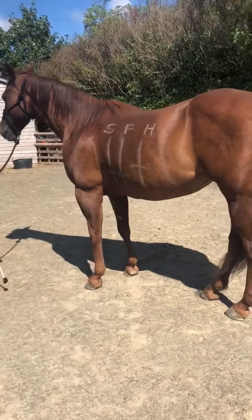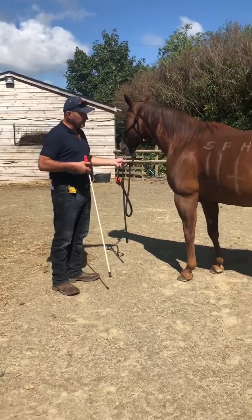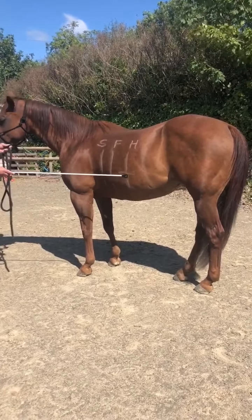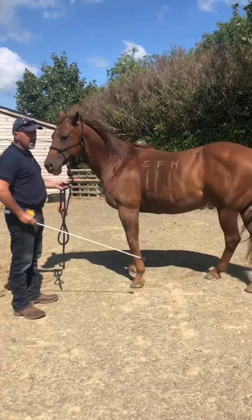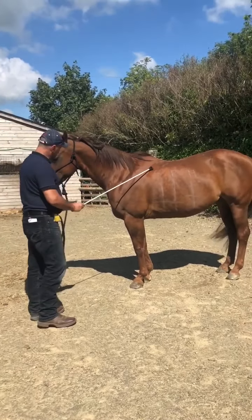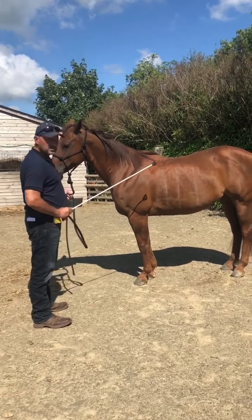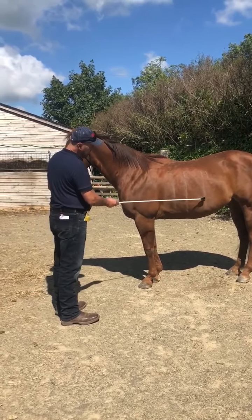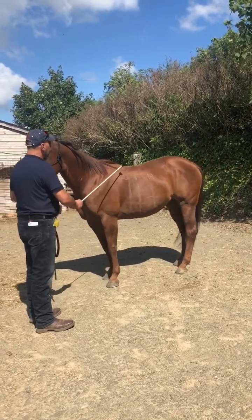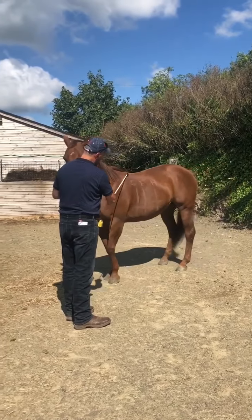Now I'm going to do the hindquarters cue where I've marked it. I'm going to block any forward movement. I look at the hindquarter and press first — nothing's happening — now I start boinging, keep boinging, let her figure it out. She took a step — tell her how good she is, give her a break. I'm blocking forward, so if she goes forward I'll either back her up or block her. I press first, nothing, then start boinging and take it off, tell her how good she is. Keep going until she does it really well.